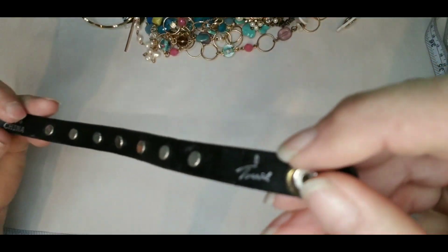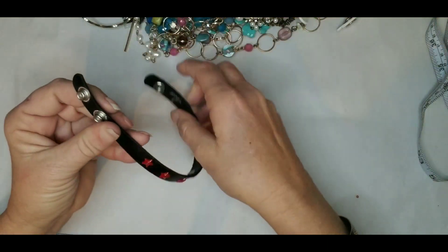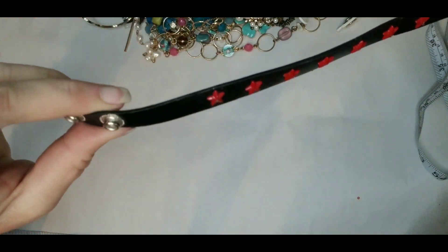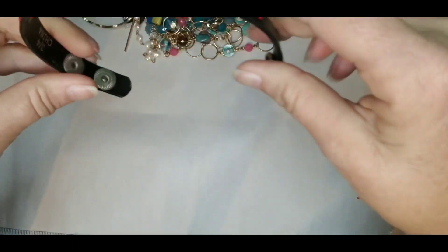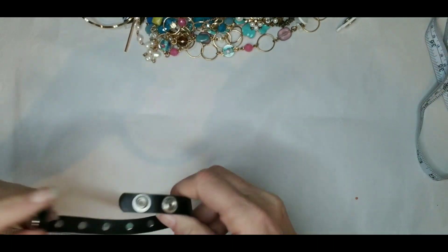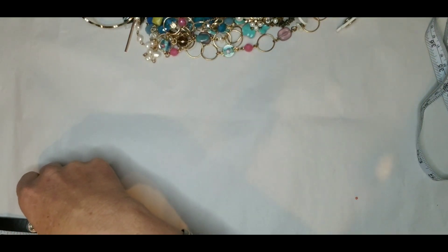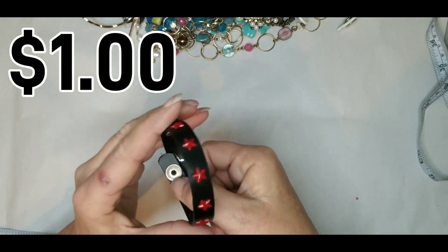Oh well, this is Torrid — looky there. Three-quarter inch. I'm not sure if it's leather or not; it does have a few little dings and does not say leather. It's got cute raised red stars and it is just a bracelet. The length is about eight or eight and three-quarters inches with the two different snaps. So there's the Torrid bracelet.